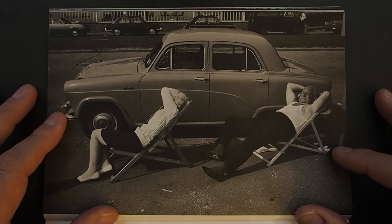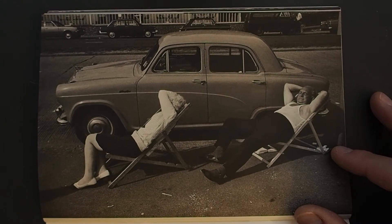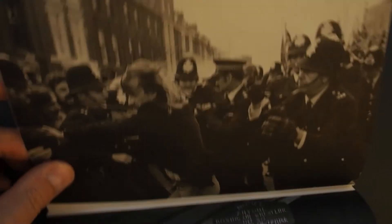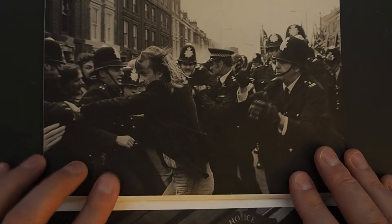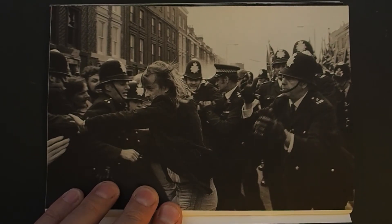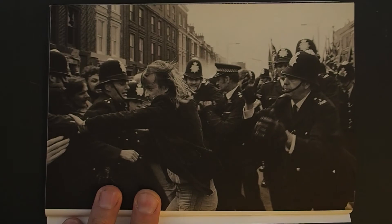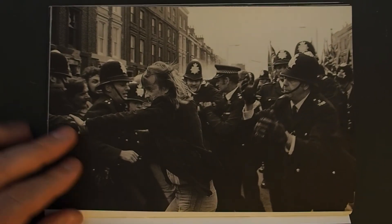Elderly couple asleep on deckchairs, Southend-on-Sea, '74, Essex. And then the National Front — anti-National Front rally, 1977 — a demonstrator tries to break through. And it hasn't changed, has it? It's still going on.